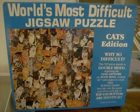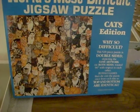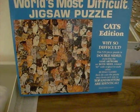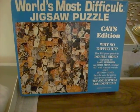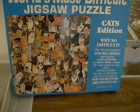Here we have the world's most difficult jigsaw puzzle. What makes it so difficult is that there's a lot of similar kitty cats, but it's also reversible.